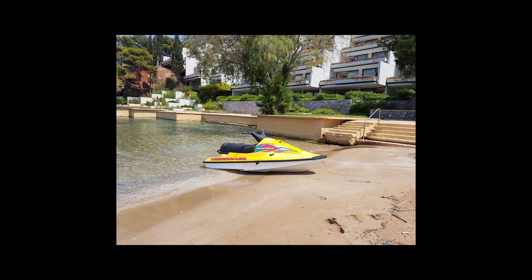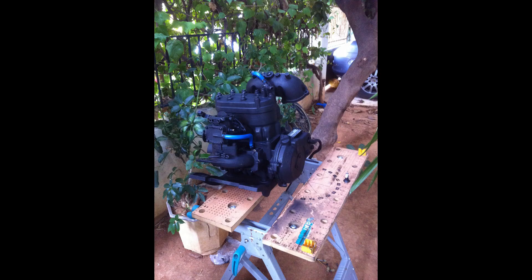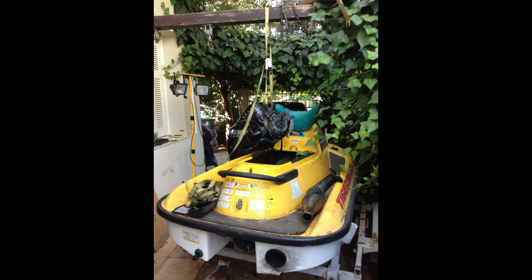Hello friends! I have this old relic of a jet ski that was actually a present from my uncle some years ago, and I decided to proceed with a complete overhaul of the engine and the propulsion system as they were all messed up.